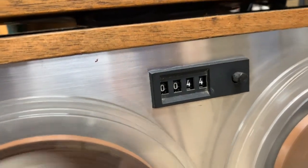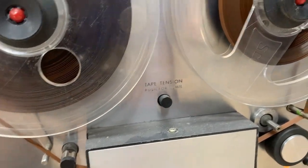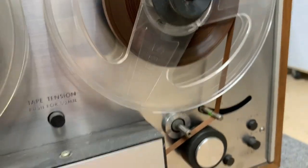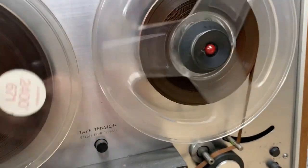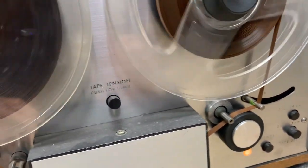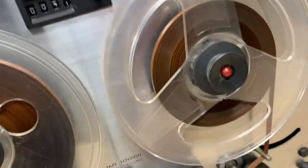It has a tape counter. Brakes are good on it. The tape tension adjustment is pretty manual and mechanical, but different tapes could use a little different adjustment. It plays at two speeds — seven and a half and three and three-quarter inches per second. Seven and a half was the normal fast speed for home use. In a studio you'd run 15 inches per second, up to 30 inches per second. The faster you go, the better the sound — up to a point.